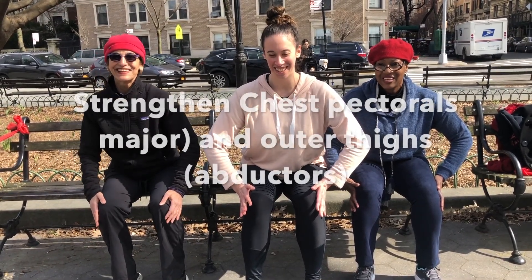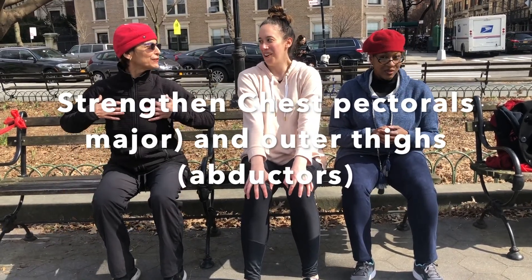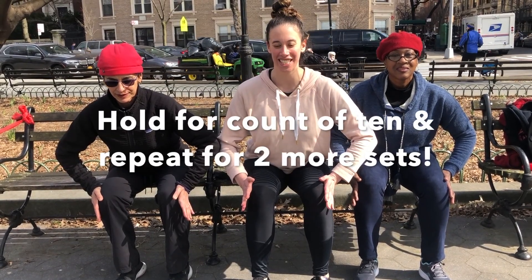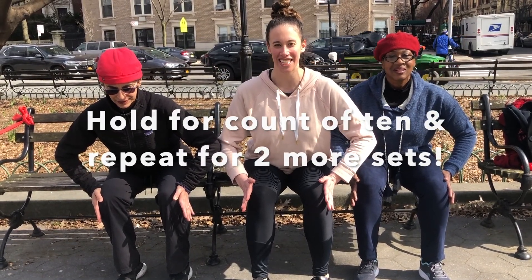Five, six, seven, eight, nine, ten, release. Again, feel the muscles in, push. Switch in, legs push out. One, two, three, four, five, six, seven, eight, nine, ten, release.